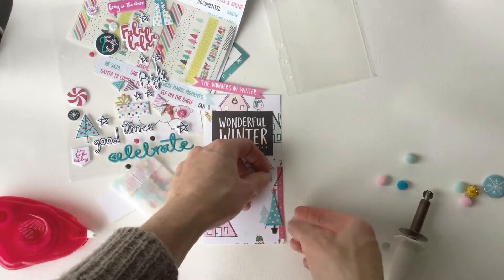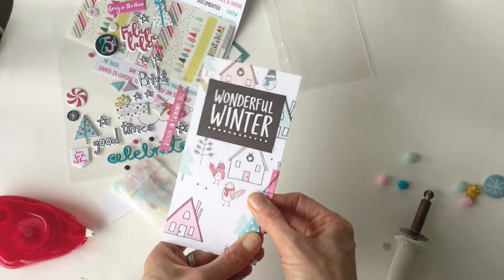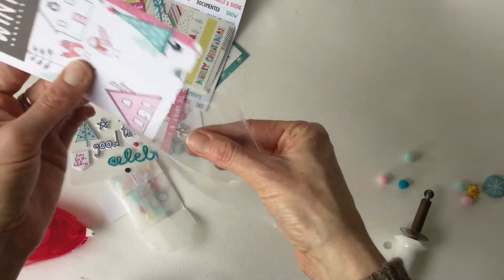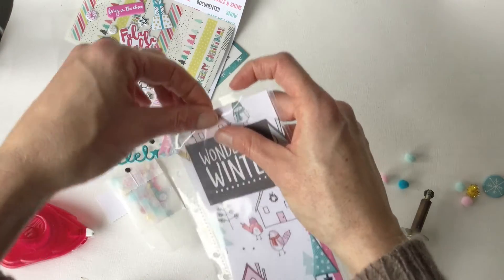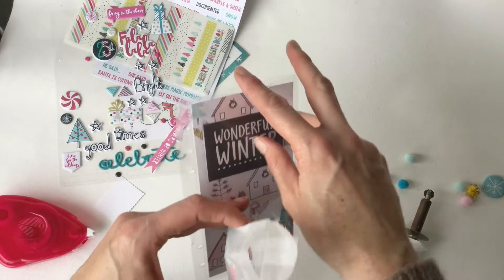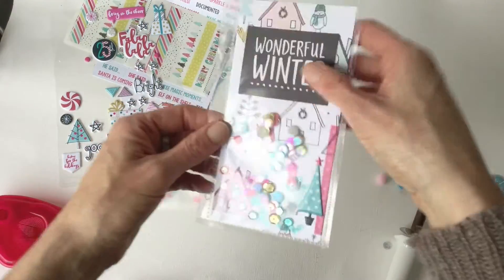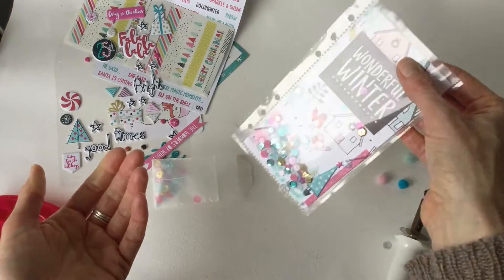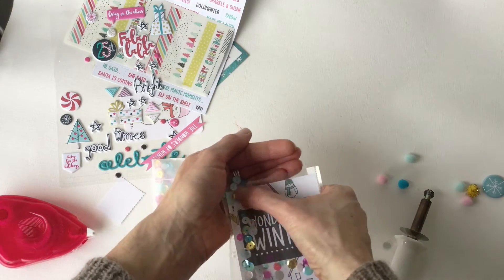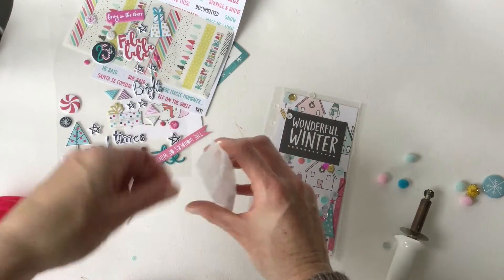So now we have to make sure this is stuck down all around the edges, or the sequins will get stuck underneath. So it looks like it's down — this is already pre-fused. I'll slide those in. Now they're going to sort of fall to the bottom just as a general rule, but then you can shake them up. It might be a bit too many — I think it's good. When they're in your book they're all going to fall down to the bottom. Yeah, that's probably too many. Yeah, that's good.